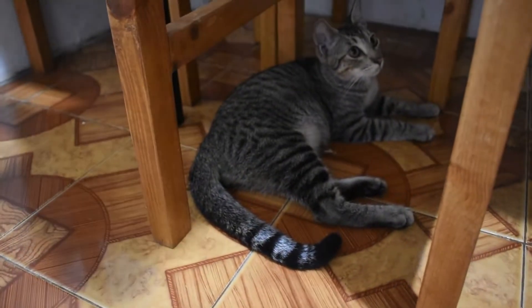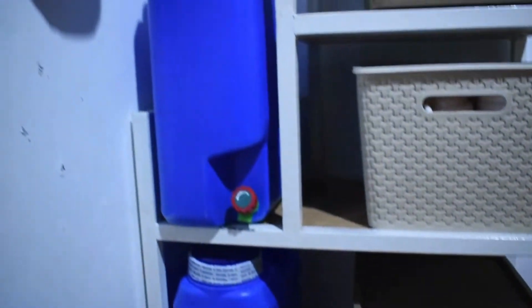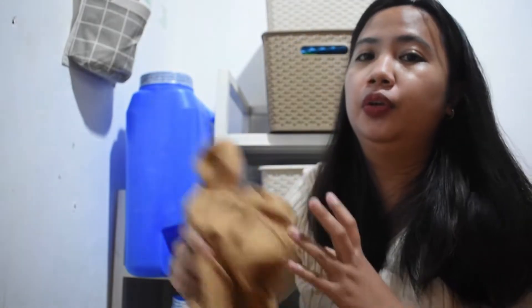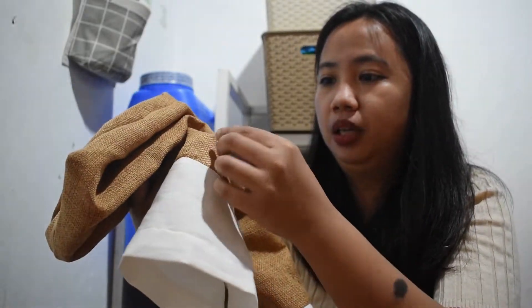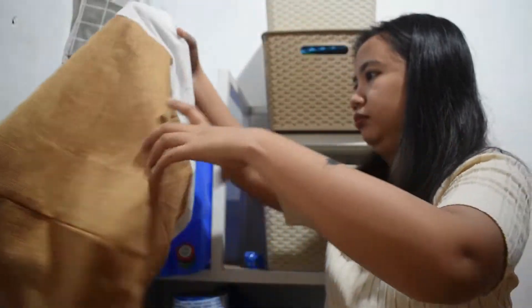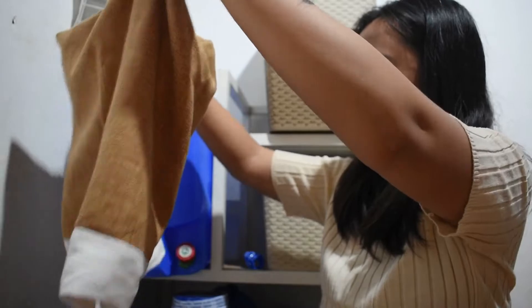There's our cat, just finished drinking. So let's see if these covers fit. Here are the two covers I ordered on Shopee — mineral water gallon covers. When I took it out of the package, it looked like it was made of metal. Let's try if it fits our gallon. It has a slip on one side — that's the part you align with the grip of the gallon.